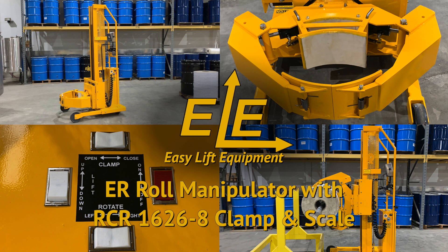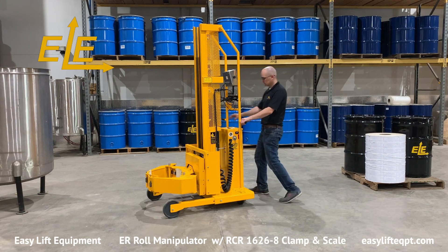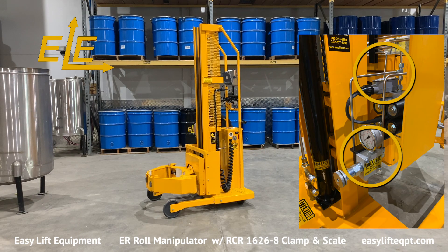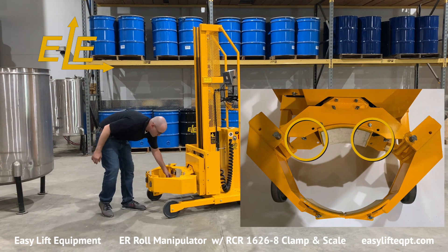ER models feature a straddle leg base frame with an adjustable leg feature designed for low-volume, heavy-duty applications. Before using the roll manipulator, the operator should perform a visual inspection of all the hydraulic lines and fittings to check for any leaks or damage to the equipment from previous use. If any damage is located, contact a supervisor prior to beginning.